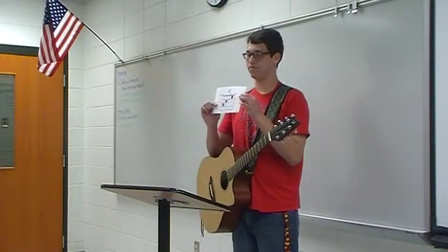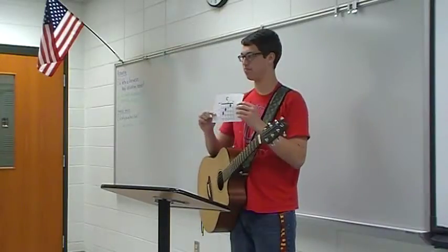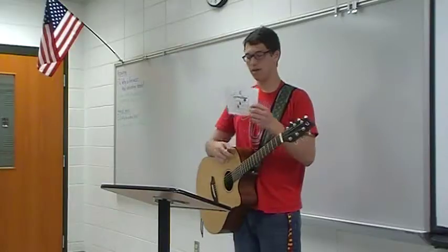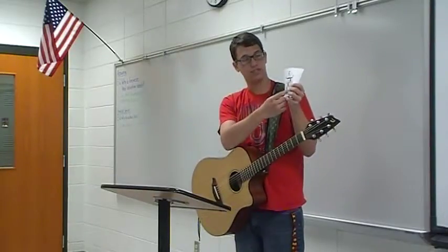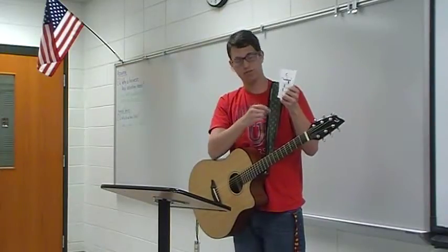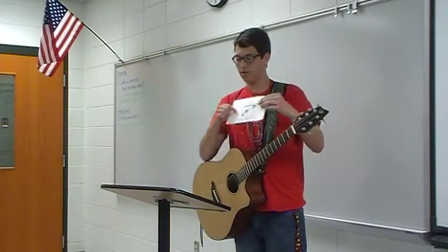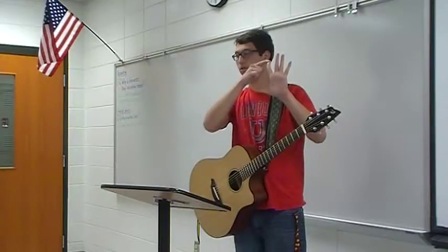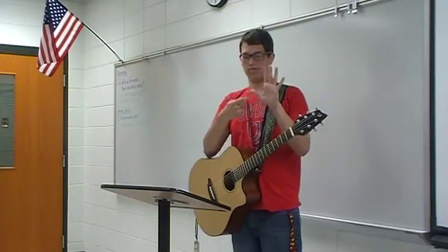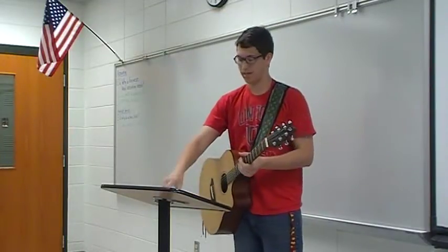This is a chord chart for the chord C. It's one of the most used chords there is. You'll notice each of these lines represents a string, and then the numbered circles are your fingers. The order of the fingers goes: one is your index finger, two is your middle finger, three is your ring finger, or your pinky, and your thumb will be five — but we won't use that today.